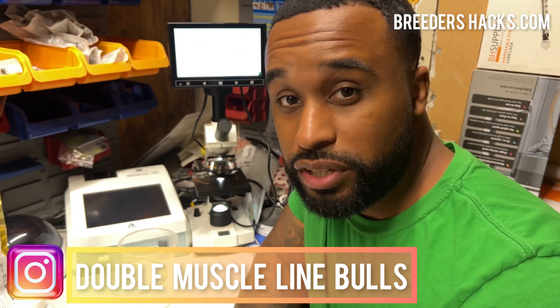What's going on, Bully fam? It's your boy, the Educator, the Scientist, Mr. Double Muscle Line Bulls, bringing you another episode of Breeders Hacks.